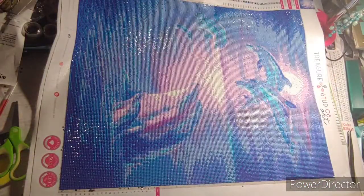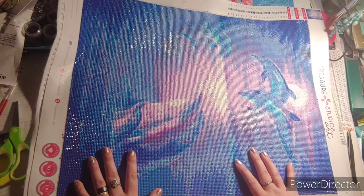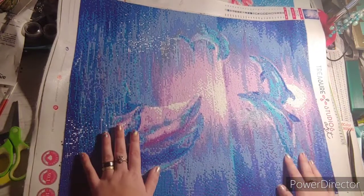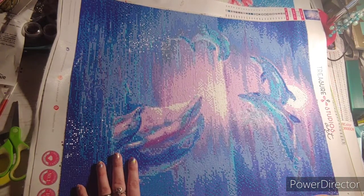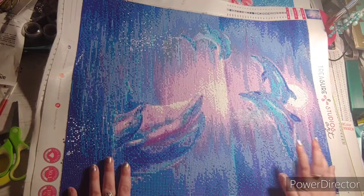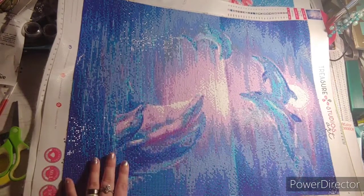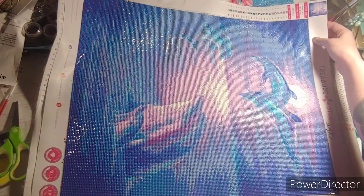My next one — this was a birthday present for my mom. When I was gonna go get the frame and give it to her is when all this crap happened, so I couldn't do that. I really enjoyed this painting. This was my first square from Treasure Studios Art and I love how it came out. I know my mom's gonna love it because she loves dolphins and her favorite color is blue. This is a 50 by 40 and the name of it is Moonlight Dolphin.